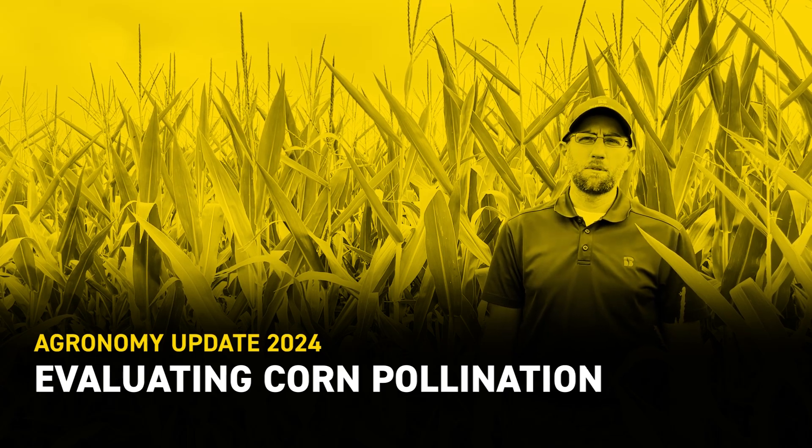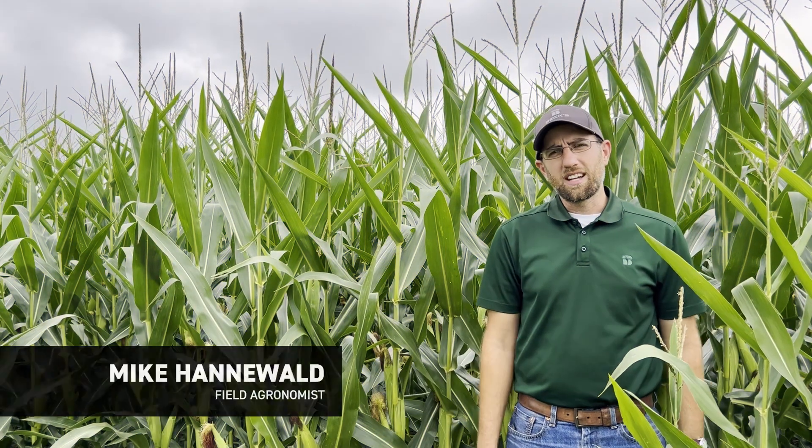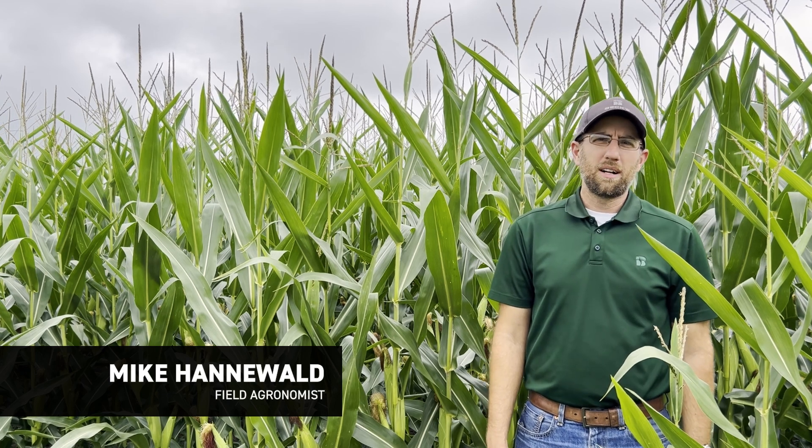I'm Mike Hannawald, field agronomist with VEX Hybrids, here at our Ohio PFR site in London, Ohio today, and I want to talk about corn pollination.